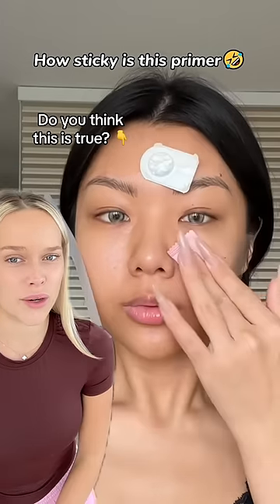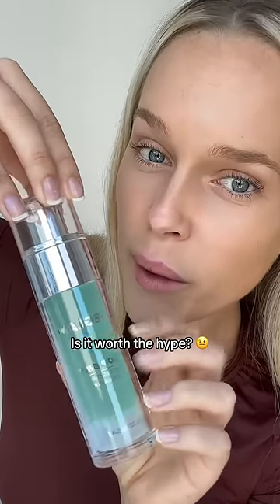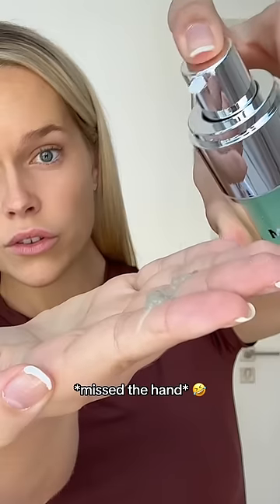Take one look at this and let me know if you think it's true. There's only one way to find out — I got it. Is it worth the hype? Let's find out. Seems quite sticky.